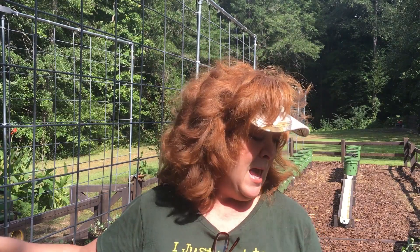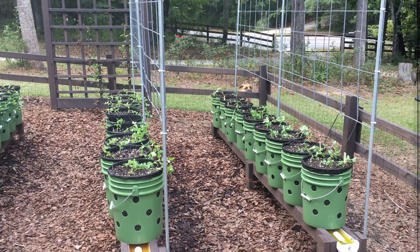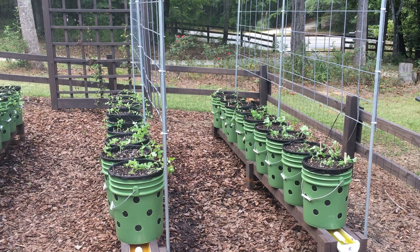So let's take a look at what we've gotten planted. All of our peas are now planted. After these were planted, they were hand-watered from the top, giving them a really good drench of water.